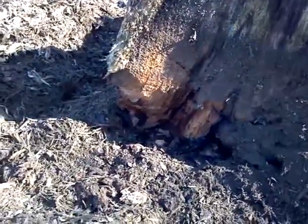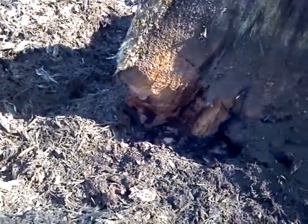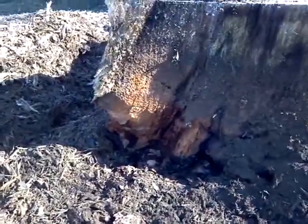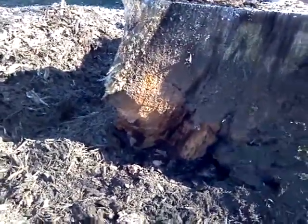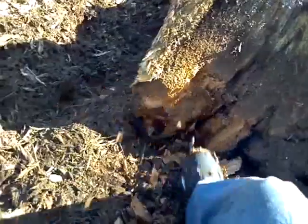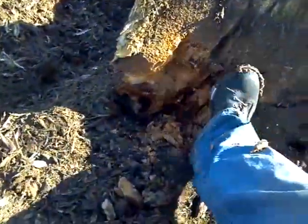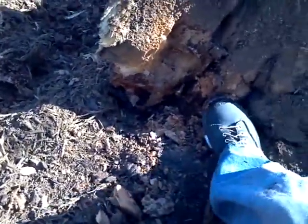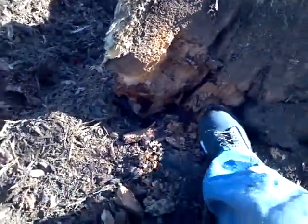You can see where it started rotting at the trunk here — it's all punky wood. It's not uncommon with big trees to start rotting out. See how punky that is? There's no solid wood. It wouldn't cause the tree to blow over immediately.